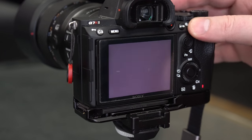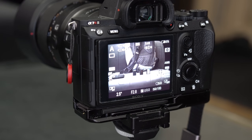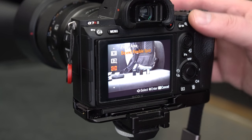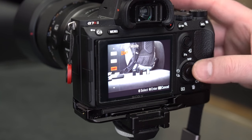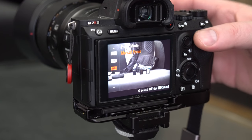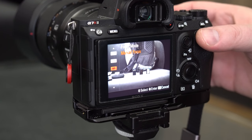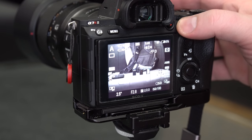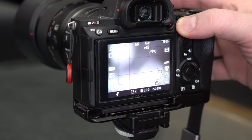The idea of DMF — Direct Manual Focus — is that it is autofocus, but you can switch at any moment to manual focus. That's kind of what the name means. So if you put it in that mode, it allows you to still autofocus.